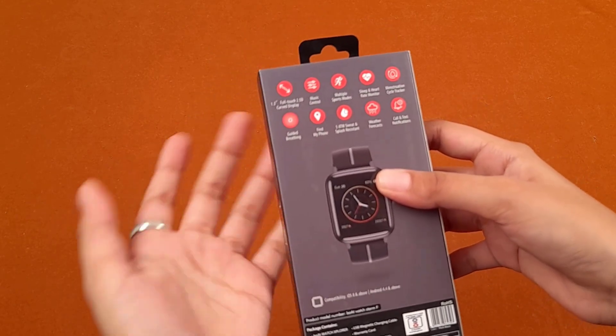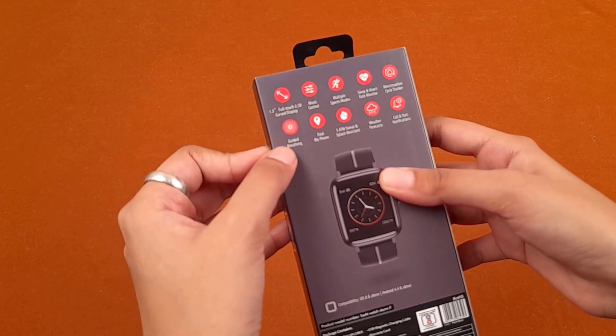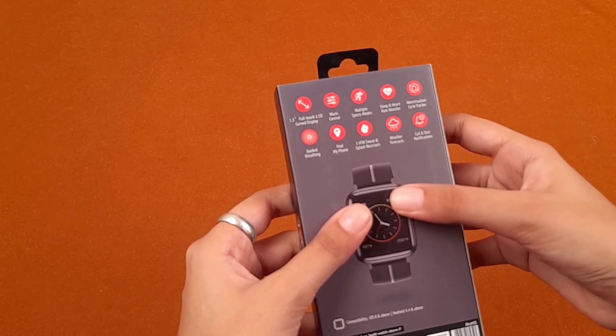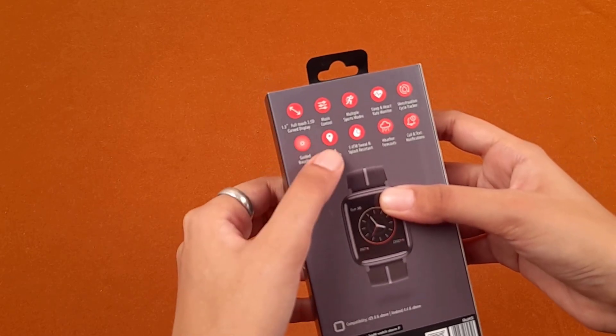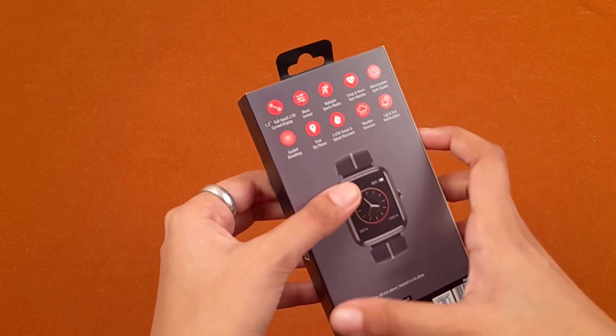Find my distance — it has a location tracker, which is the built-in GPS. Guided breathing and meditation, menstruation cycle tracker, sleep and heart rate monitor, multiple sports modes, music control, and a 1.3-inch full touch curved display.